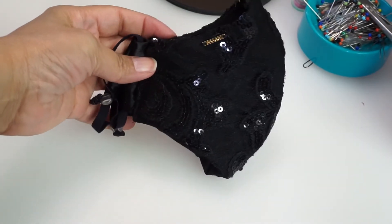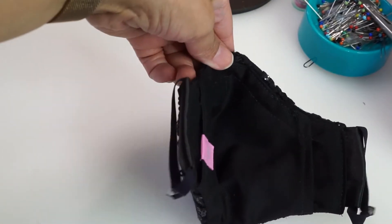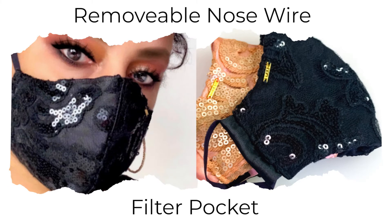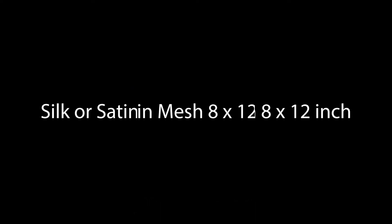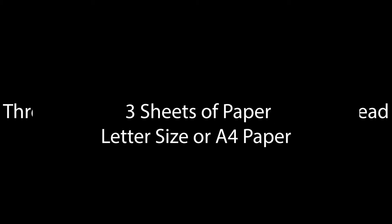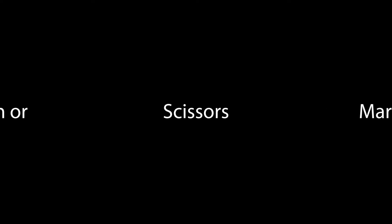Welcome to my channel. We're going to make this beautiful sequined mask. It features a hidden nose wire pocket and a filter pocket. The supplies you need are silk or satin sequined mesh, lightweight cotton, narrow elastics, two toggles, thread, three sheets of paper, a ruler, a pen or marker, scissors, and a hairpin.